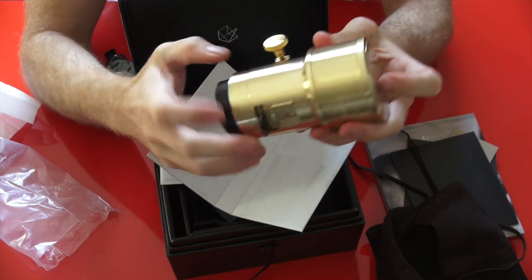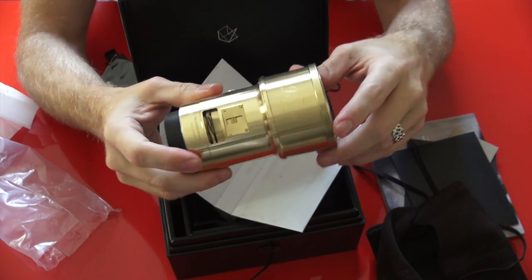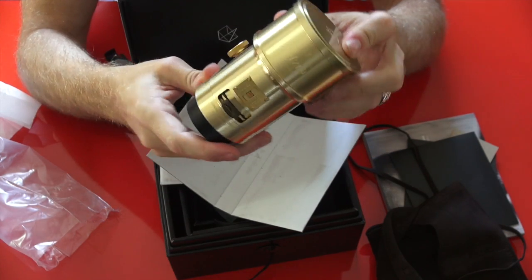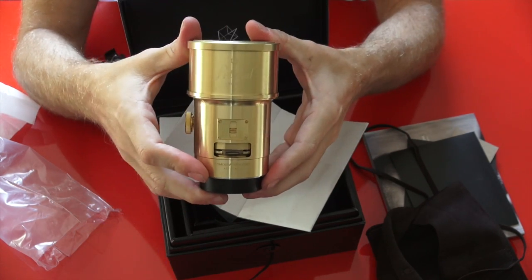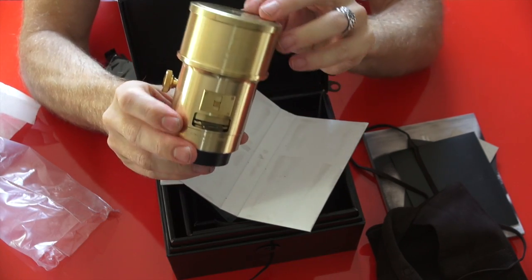I'm buying this guy for myself. What can I say, I'm a lens addict and I needed a cool 85 anyway.